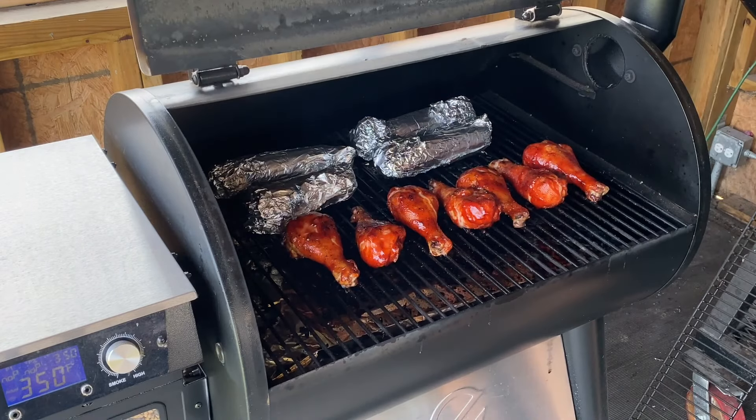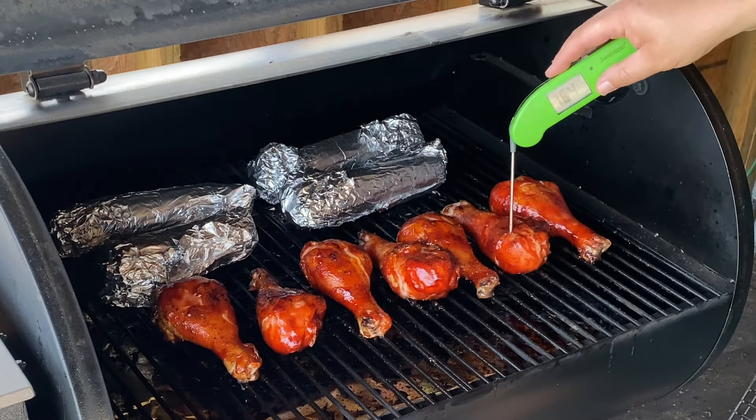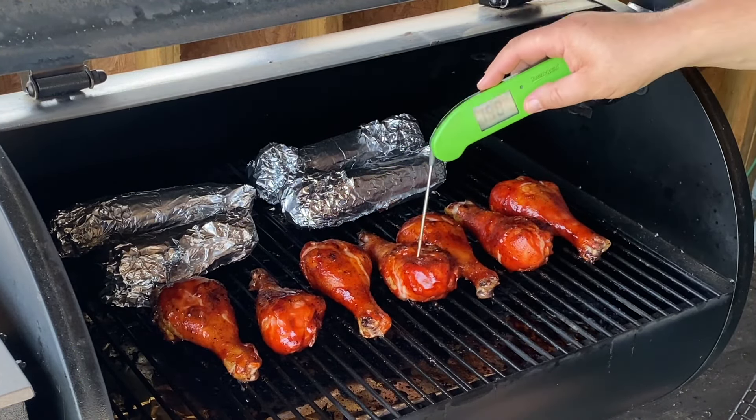It's been another 20 minutes. Let's go check for color and then check for temp and see where we're at. You can see these are looking gorgeous right now. Let's give a quick temp check. These are right about 175. I want that skin and that sauce to tack up just a little bit more before we pull them off, so we're going to let these go to probably 185-190. But right now let's pull that corn off — the corn's been on about 45 minutes and that's going to be done. We're just going to let the corn rest in the foil until it's time to eat.